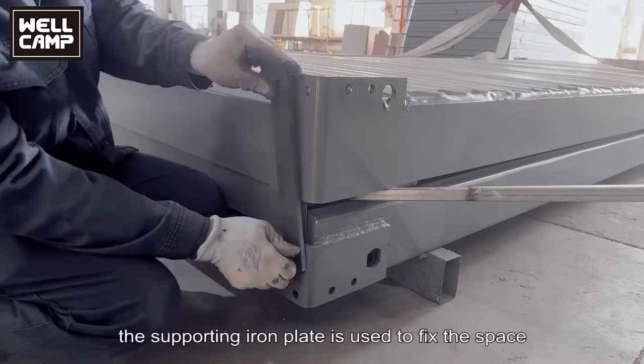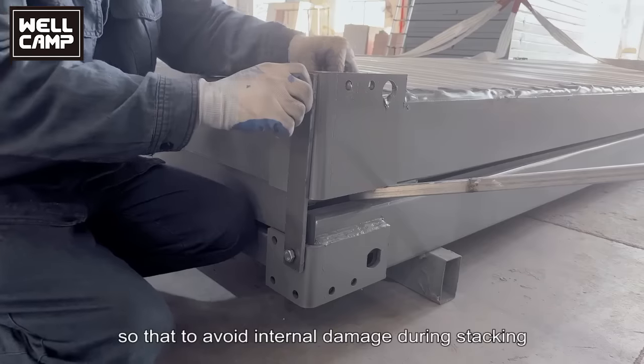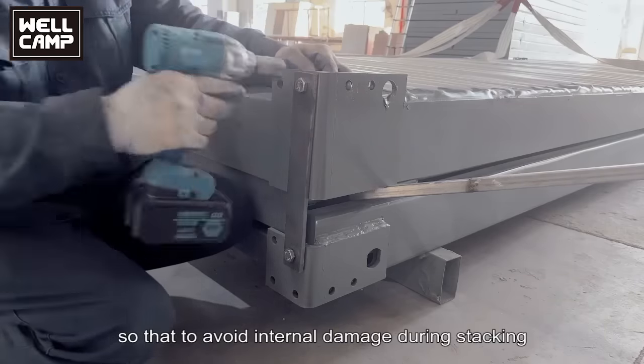The supporting plate is used to fix the space between roof and base when packing, so as to avoid internal damage during stacking.